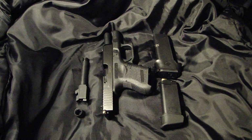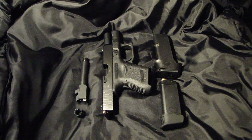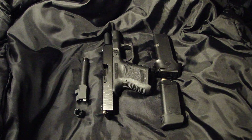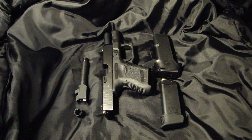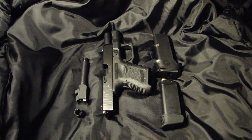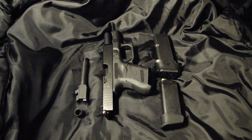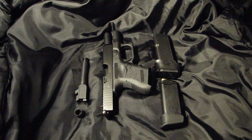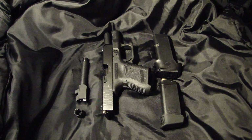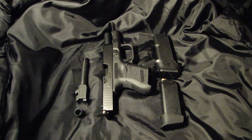Hey everyone, this is Johnny, welcome back to my channel. What you have in front of you is my Glock 27. The Glock 27 comes in 40 caliber. I had a Glock 26 that comes in 9mm, and was looking to purchase a Glock 23 or a Glock 22 but didn't quite have the money at that time. So I made a deal, got rid of the Glock 26, purchased the Glock 27, and then decided to go the conversion barrel route.